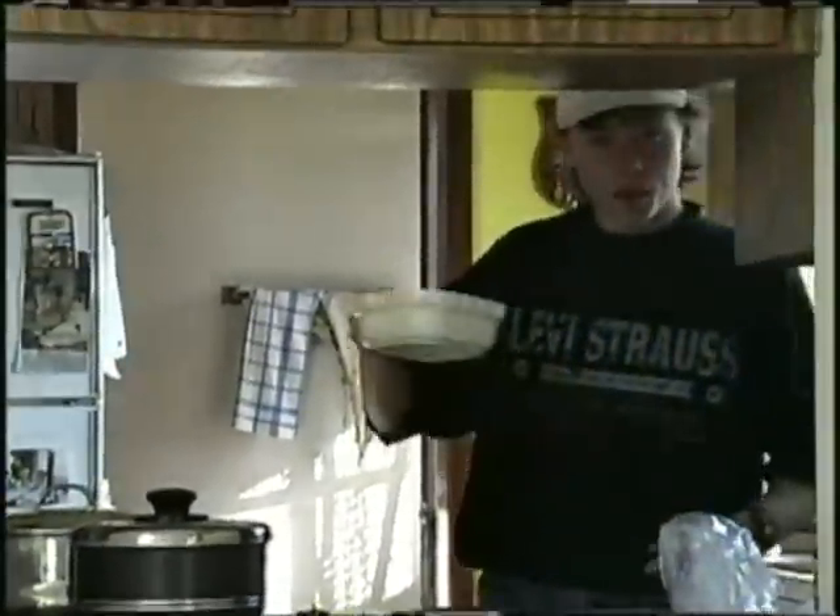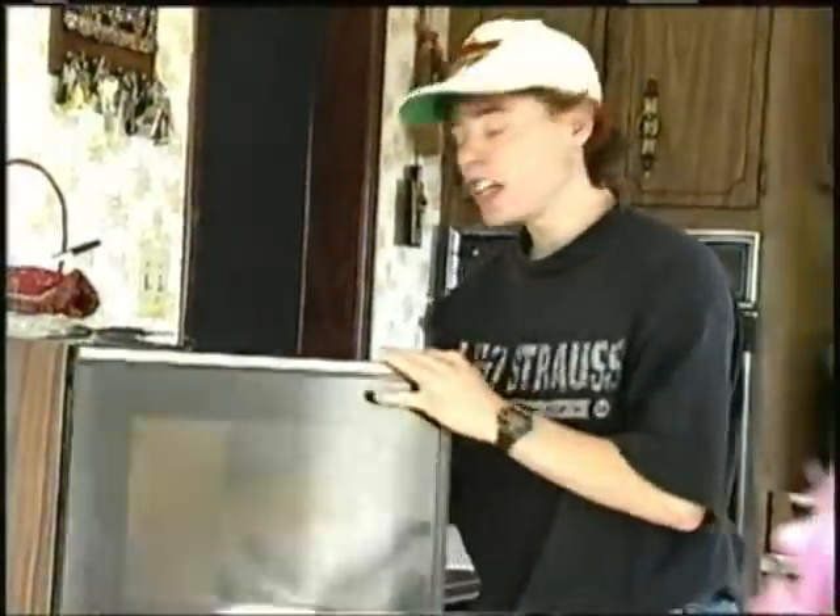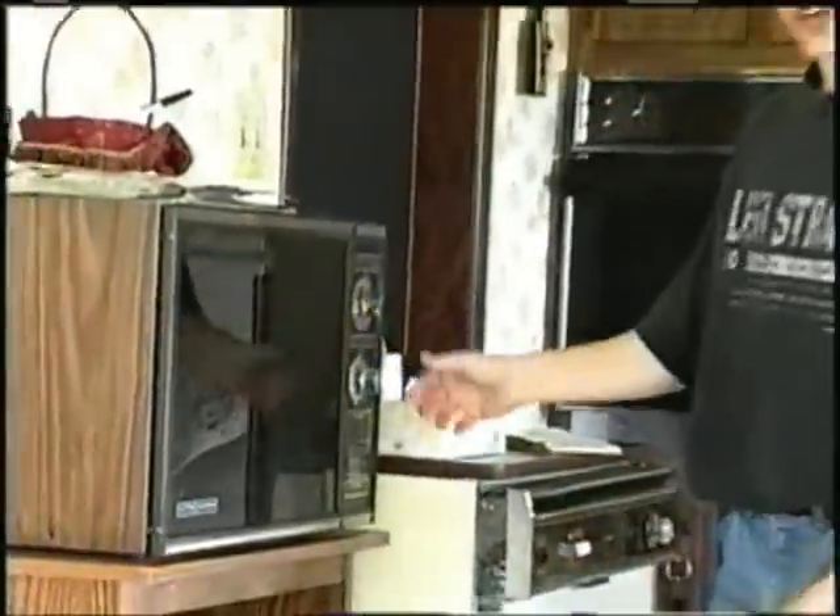We'll put this in the recycling box. We poured the beef gravy into the bowl. Now we'll put it in the microwave — open the microwave door, set it in, close the door, and turn it on.